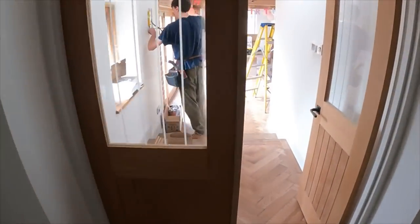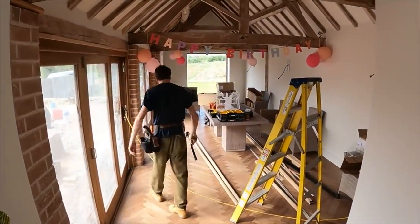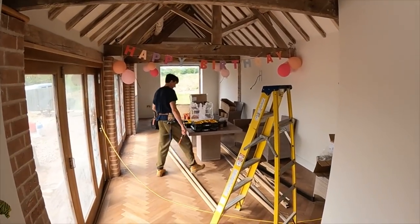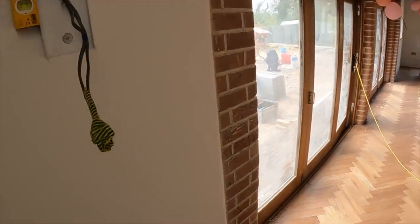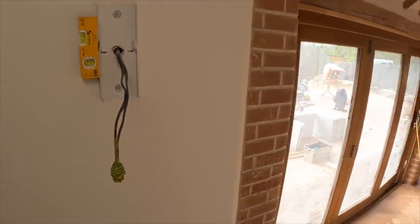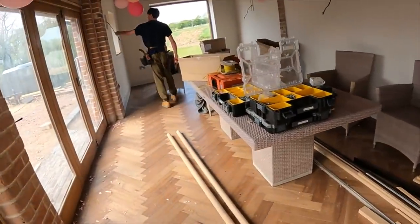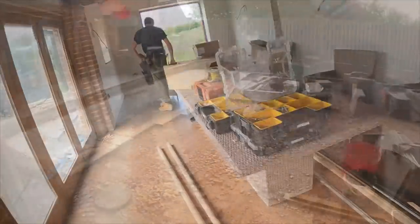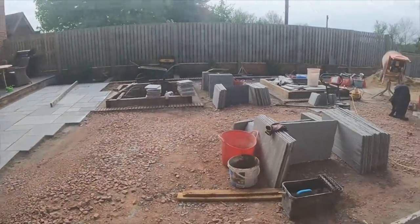Hey, is it your birthday, Stu? It is, mate. Happy birthday! Have you got the cake? Put the banners up and everything. Look at this — electrician with a level out! Wonders will never cease. It's not a level though, is it? It's just out — same gesture, isn't it? Doing a bit of slabbing out the back now, a bit of outdoor tiling as we like to call it.